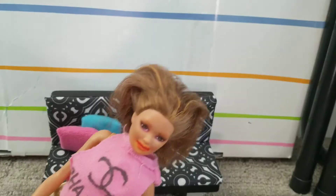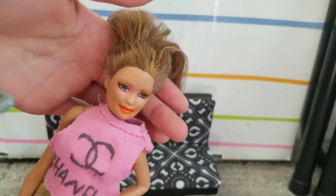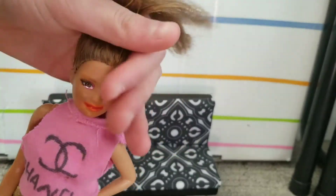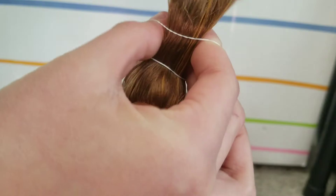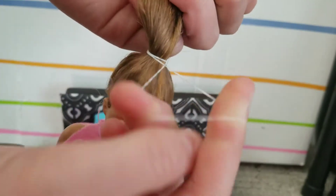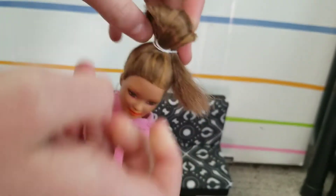The next hairstyle is a messy bun. You start off by brushing your hair up like a ponytail — the messier the better. Then you have your hair elastic and you're just gonna put it in a ponytail like you would, then you pull it through for the last loop but not all the way, so you have a hump like this.